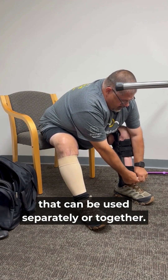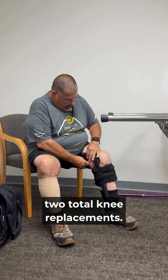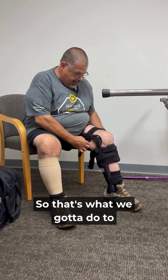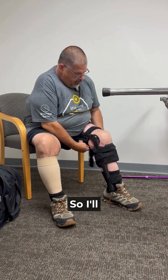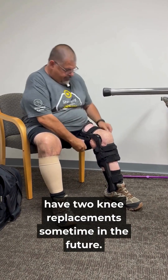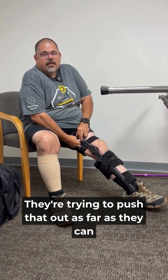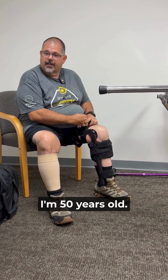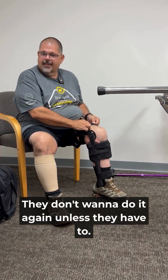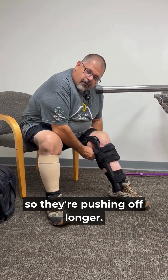I am planning on two total knee replacements sometime in the future. They're trying to push that out as far as they can because of the life expectancy of a knee replacement. I'm 50 years old — they don't want to do it again unless they have to, so they want it to be a one and done.